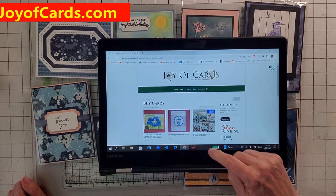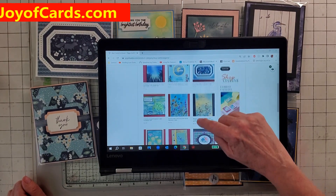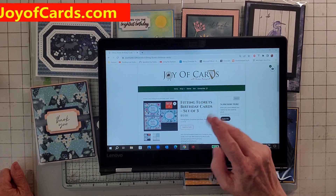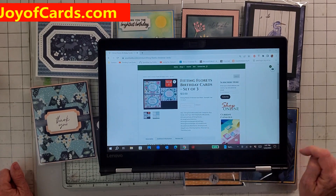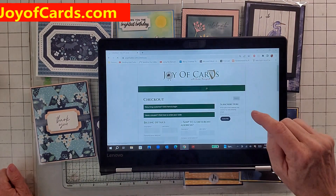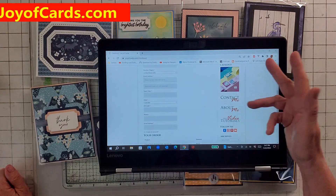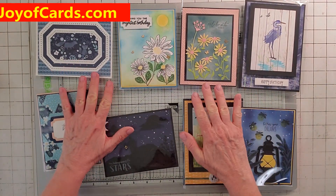I'm going to show you how to buy a card. Click on Buy Cards and all my cards pop up. Only so many show at a time, so there are a lot of different pages. You just click on a card — like this one's a set of three, so three times four is $12 — and you add it to cart. You can either continue shopping or check out. It'll calculate shipping, and if you're in Colorado it'll pick up tax, but not if you're out of state. All my cards are $4 regardless.